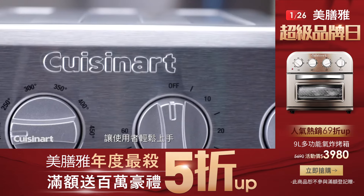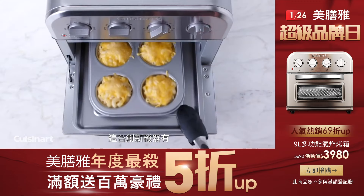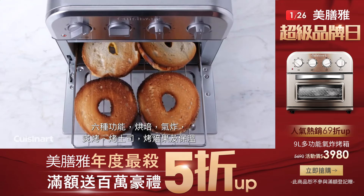With features of full-size models, this innovative unit has six functions: convection bake and convection broil, air fry, toast, bagel, and warm.